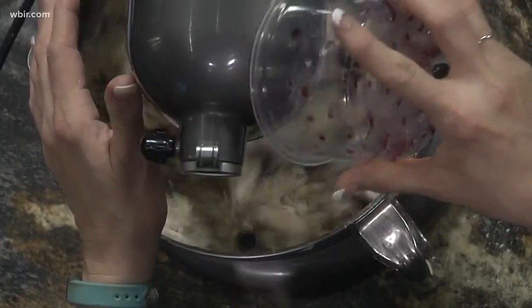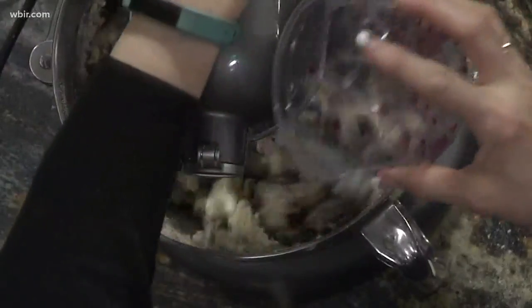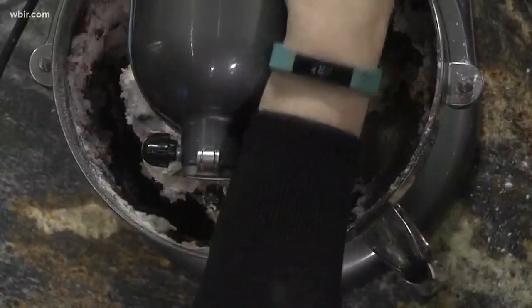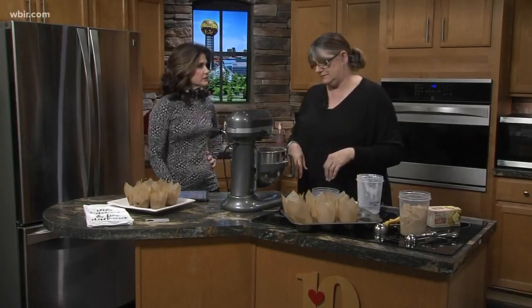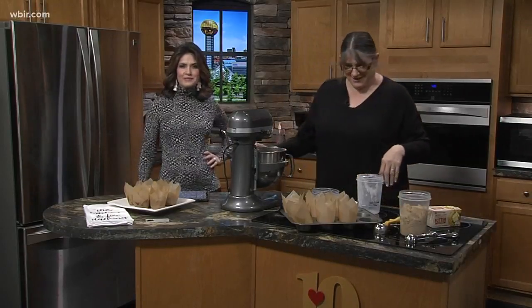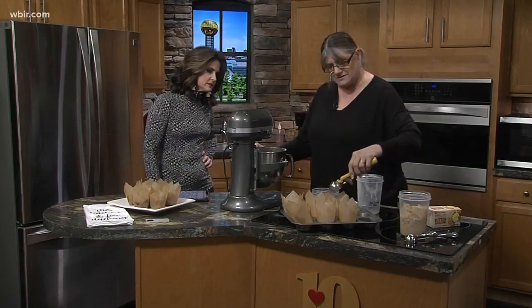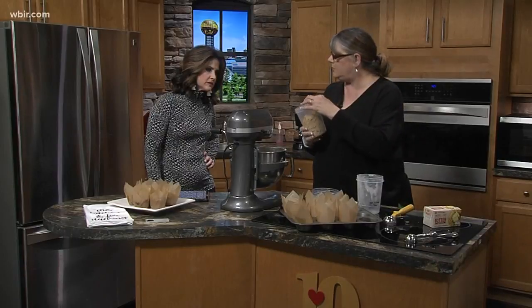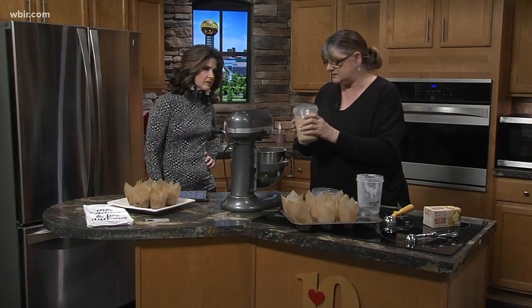So you just go ahead and mix the blueberries in. Sometimes I save some and put them on top of the crumbs so that if you make different kinds you can tell which kind they are. You don't have to fold them in — they're pretty hardy. They might get a little blue but it's fine. Then we scoop it into paper liners and put some crumb on top, which is just butter, brown sugar, and flour mixed until it's nice and crumbly.